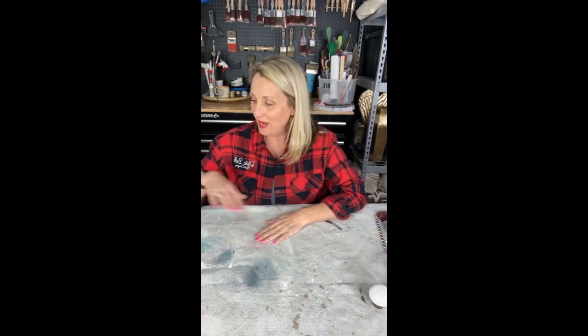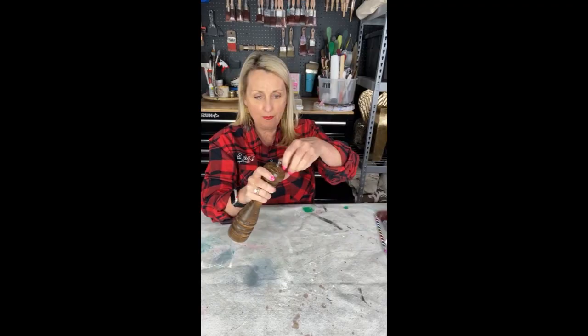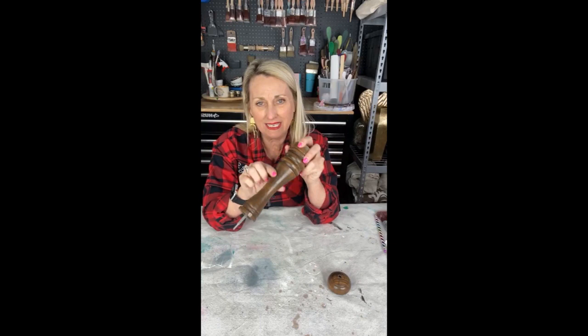Hey everyone, welcome! I didn't think to unscrew this — I'm not the kitchen person at my house. Matt is the kitchen person, so I didn't even really know that this came apart. You can take it apart and these are wood.